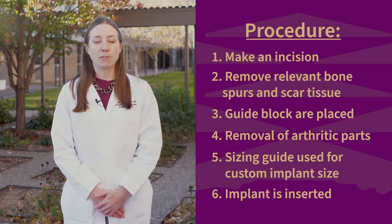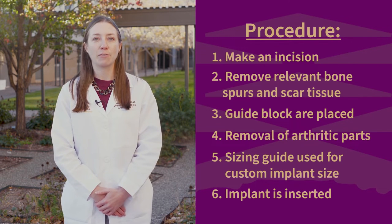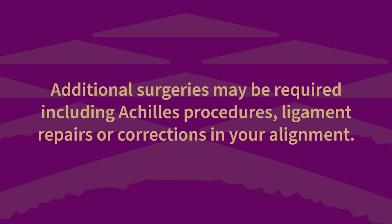Ankle replacements differ from standard knee, hip, and shoulder replacements because of the complicated nature of the ankle mechanics. More commonly, they require additional procedures to be performed to address surrounding soft tissue and bony abnormalities that would otherwise compromise the function of the ankle replacement. These may include Achilles procedures, ligament repairs, or corrections in your alignment. Your surgeon will discuss your specific needs based upon your preoperative assessment.